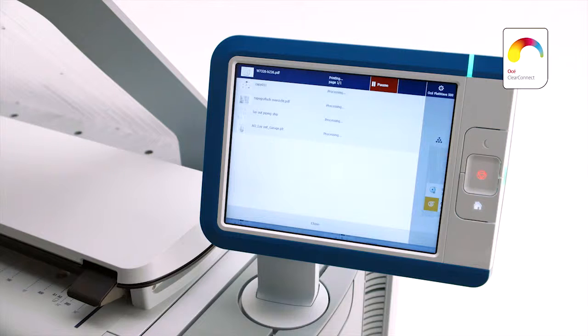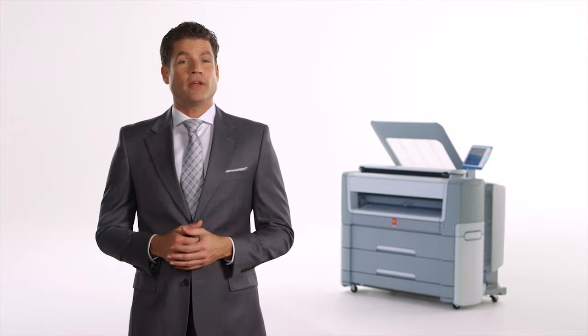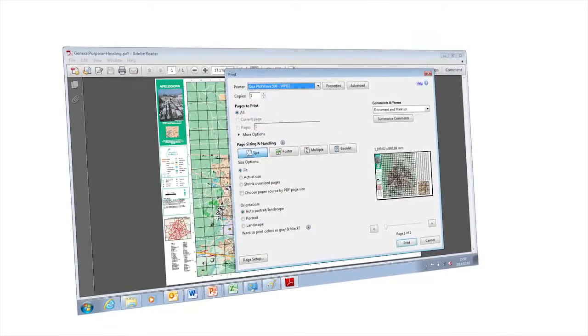Being able to send files to your printer from anywhere can give you a big advantage when time is tight and deadlines are looming. The OSE ClearConnect software suite gives you more flexible ways to submit files to the printer — print from your desktop via OSE Publisher Select, from your smartphone when you're rushing to a meeting, or from the cloud at home. Meet the highly intuitive brand-new OSE Wide Format printer driver for Windows, the OSE WPD2, which makes it much easier to print complex drawings correctly without trial and error.